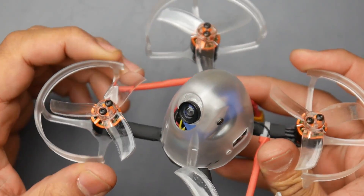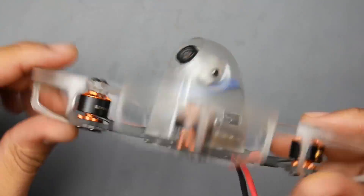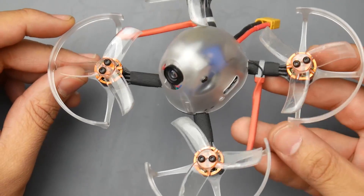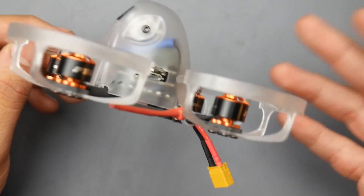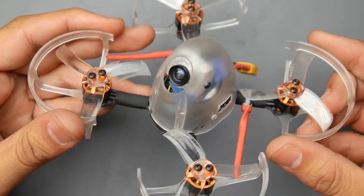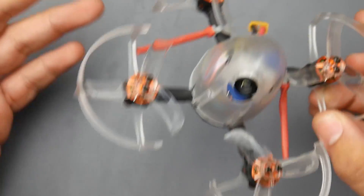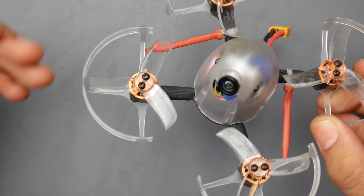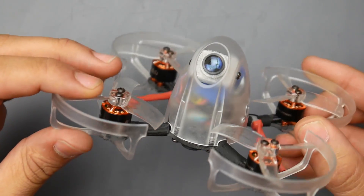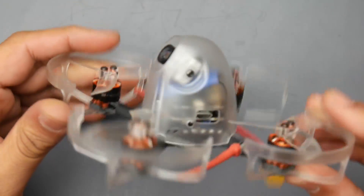If we take a look at the propeller guards — if you remove them, you'll reduce some weight. The overall weight as-is is around 84 grams with the zip ties, so roughly between 81 to 84 grams. However, the prop guards are very flimsy. They're not really stiff and they might break. They're not going to protect the propellers, but they might protect you from some sort of injury if you run into someone — so that's kind of nice. But in terms of protecting the propellers, it's not going to happen.